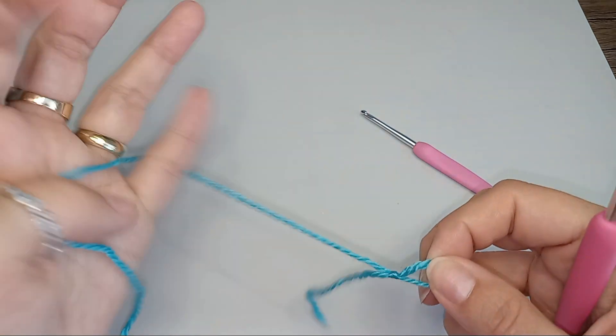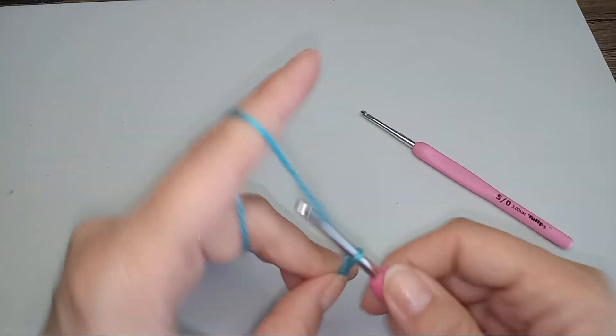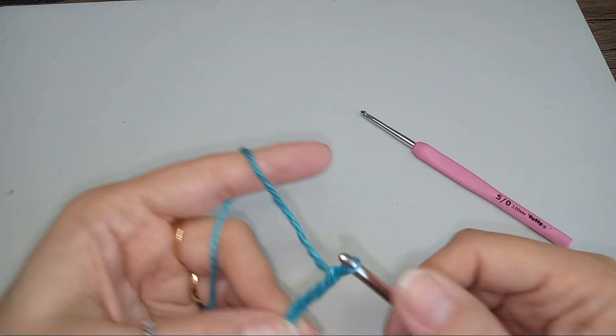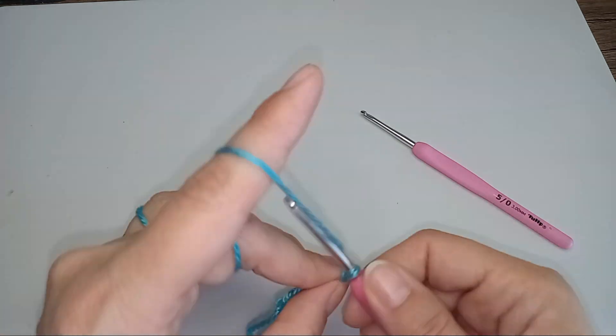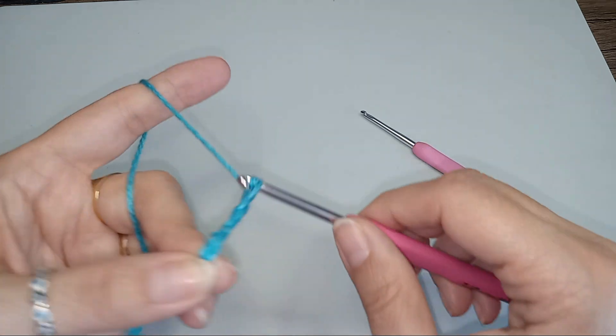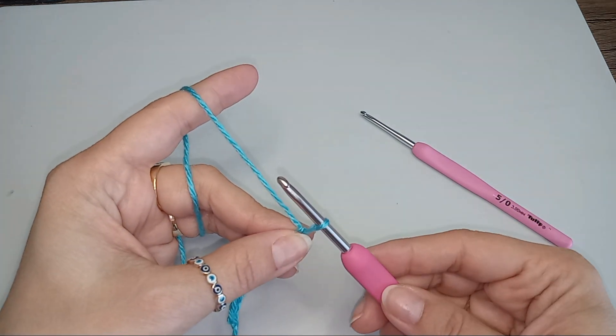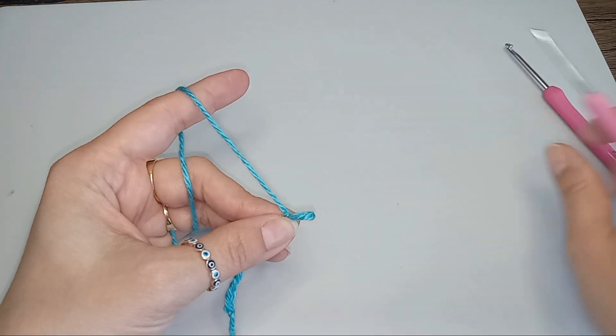We start with a slip knot and we chain 10. So now here I will be switching to my 3mm hook.